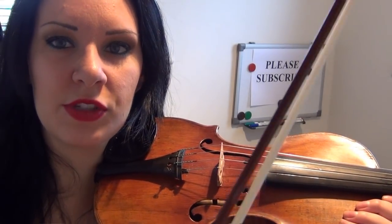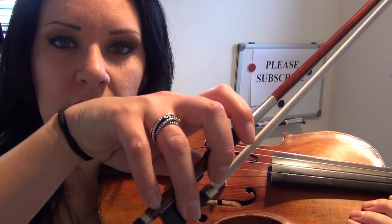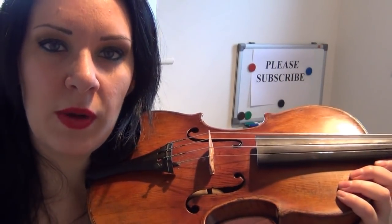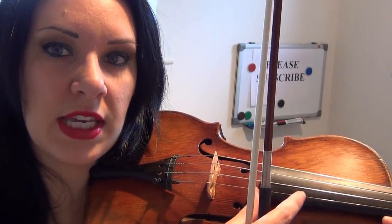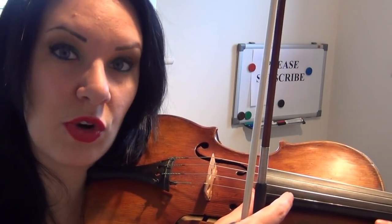We know how to hold the bow correctly, and we learnt that from lesson one. We know how to hold the violin correctly, so I'm assuming that we're all doing that properly. Now the next thing we need to know is to start bowing. I've taught you the open strings in lesson three — the G string, the D string, the A string, and the E string is the thin one at the top on the right here.